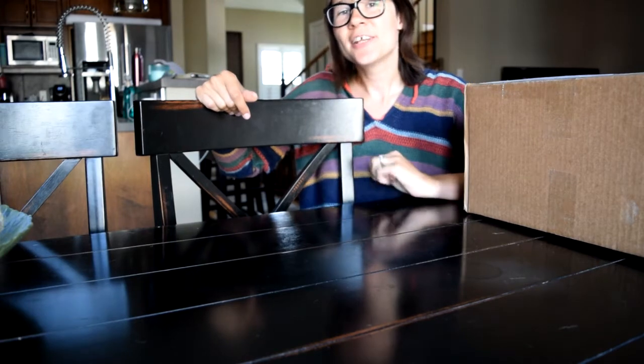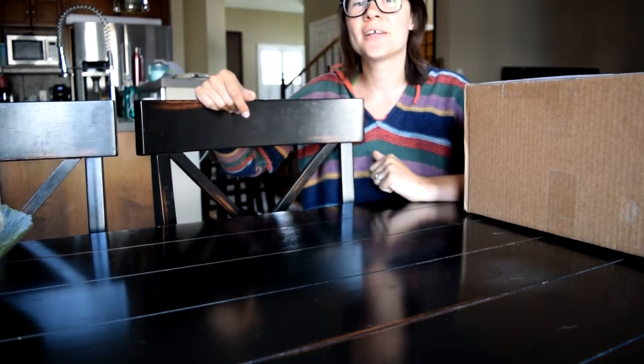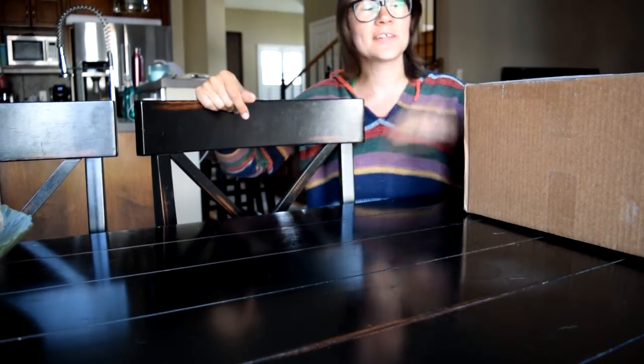Hello everybody! Thanks for joining me, Lane Lovestone of Yellow Bird Acres Tack, in our newest unboxing video.